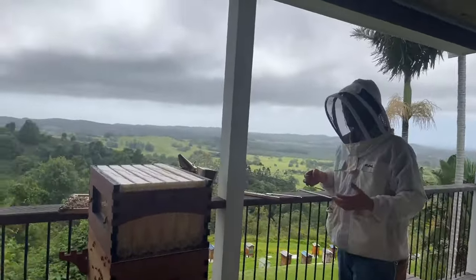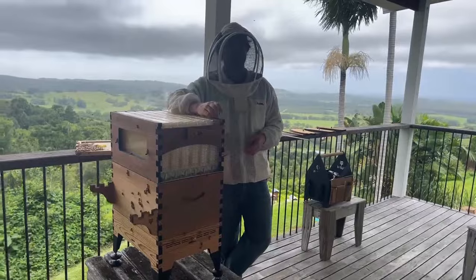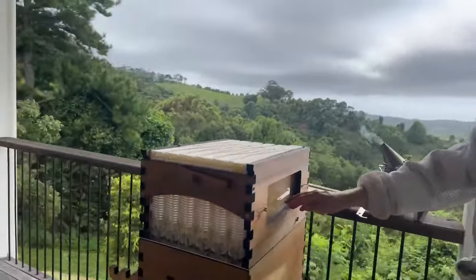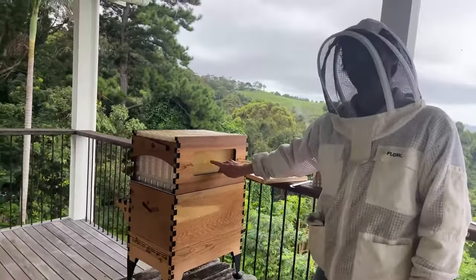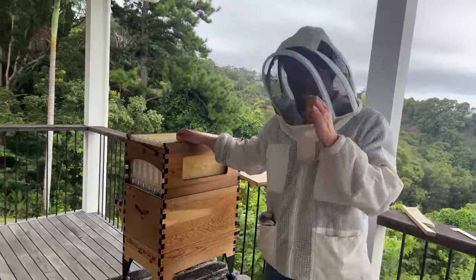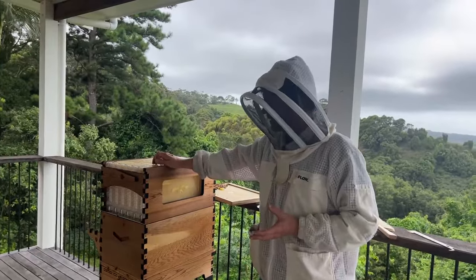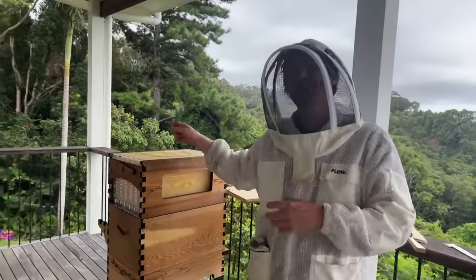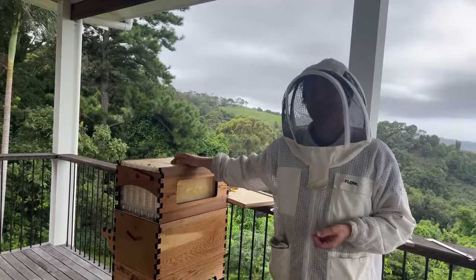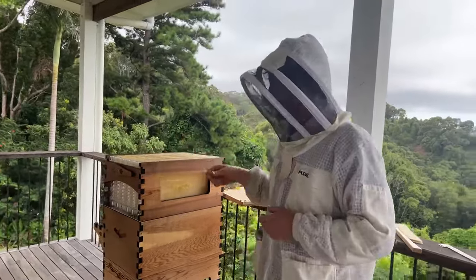Can you recycle the wax from the flow frames? The bees recycle it themselves - just like this wax experiment, they'll chew it away and use it to bridge all the parts together, then the whole process starts again with bees storing nectar and producing honey. If you've got wax from brood frames or honeycomb collected under the lid, you can melt that down and make candles.